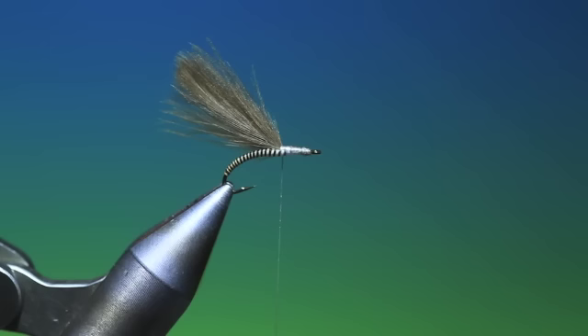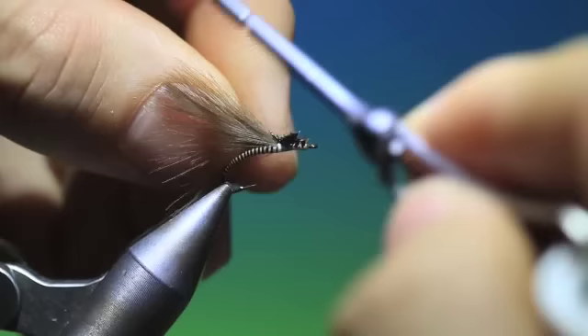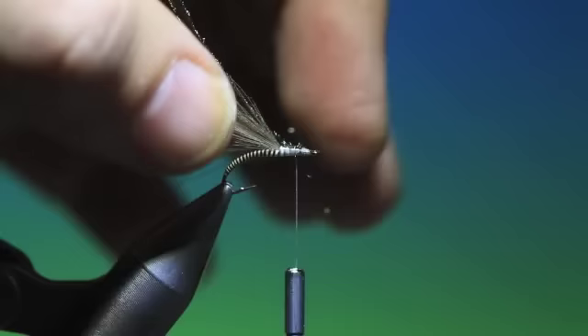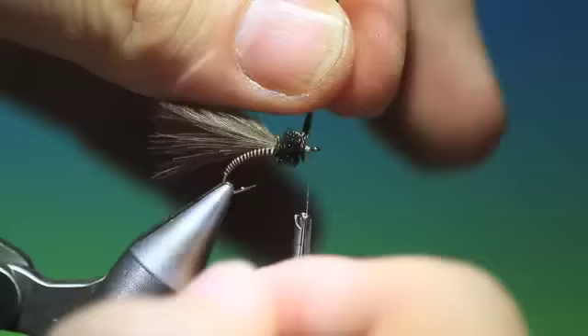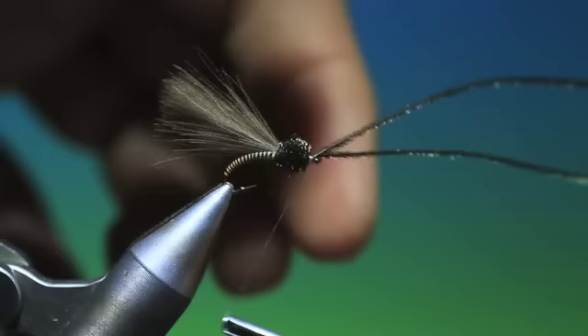Then a couple of peacock herl strands — tie these in, trim off those, and take them all the way forward. Now we wrap the thorax here. Again hand over hand, you don't want to twist these. Tie that off, pull them back, couple of turns in front.